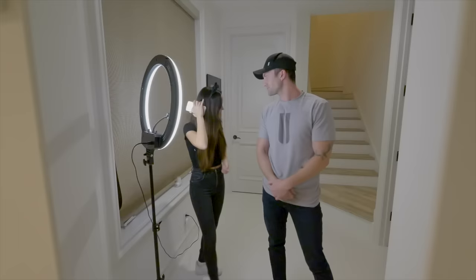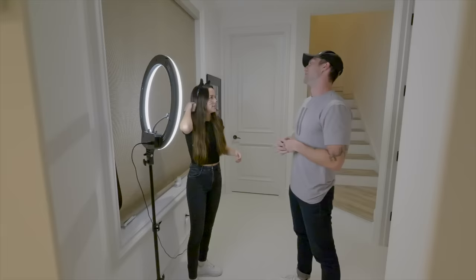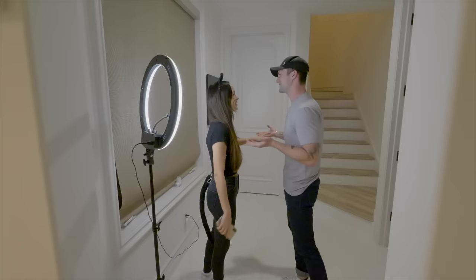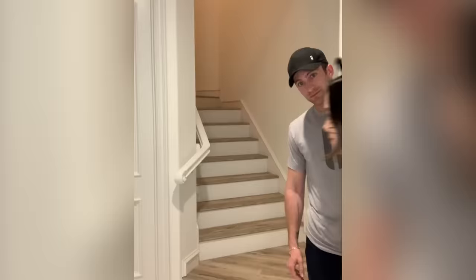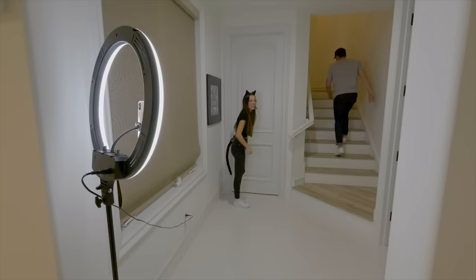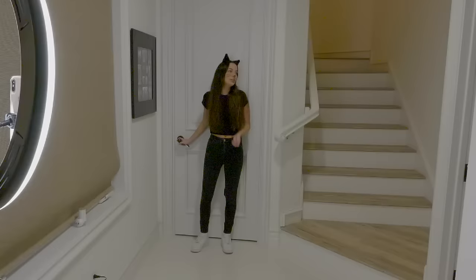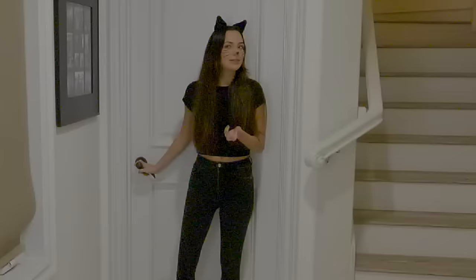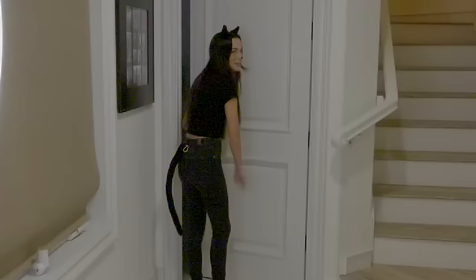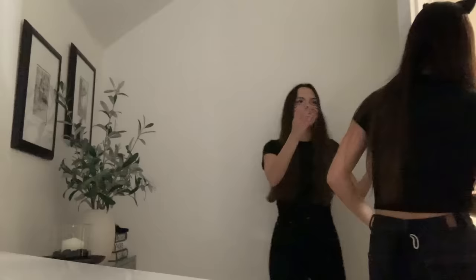We're going to do a TikTok where I scare you, so you know I'm going to scare you and you have to act scared. You're going to go up the stairs and come down, and I'm going to come out from the bathroom. Is there going to be sound — should I scream? You could scream, act scared, more natural.